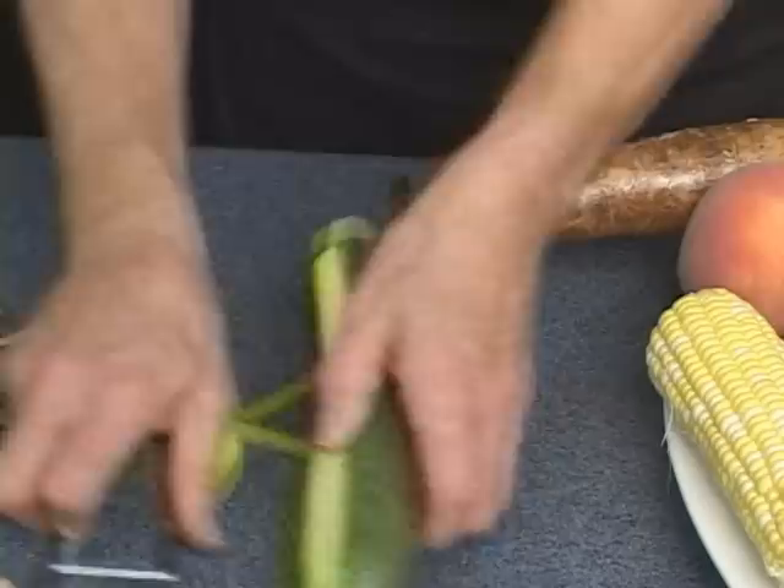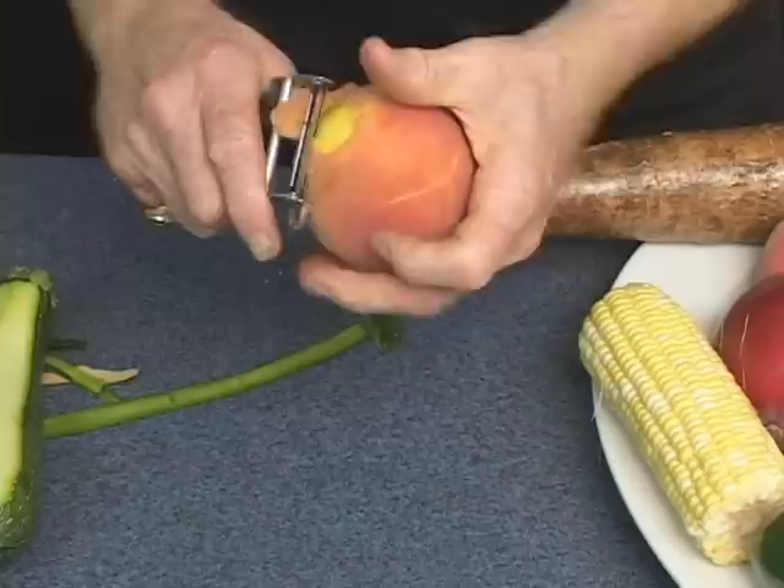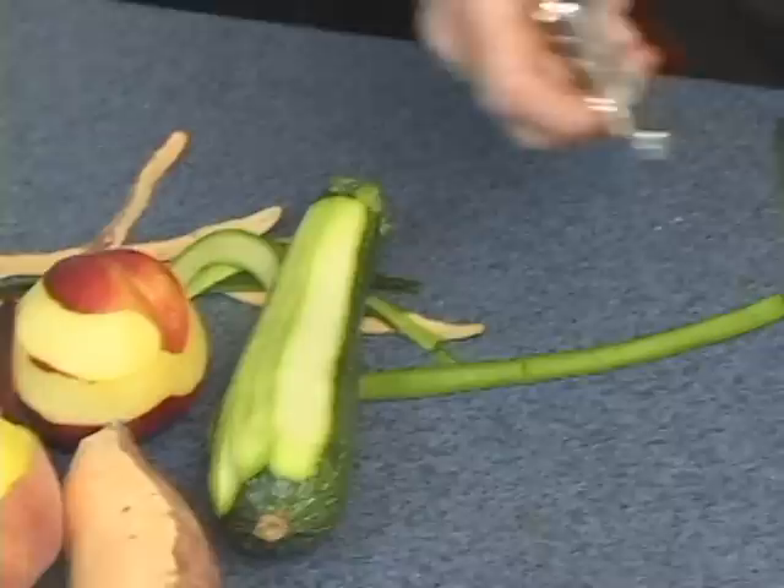Now, whether it's a mango, a peach, kiwi, or nectarine — that was a nectarine, let me show you a peach. Use the same technique, go all the way around, the same as I showed you on orange. You just peel. This is great for peach cobblers.